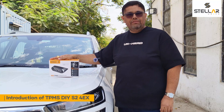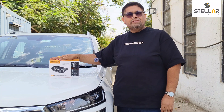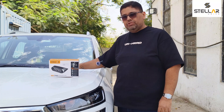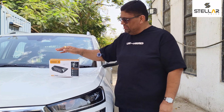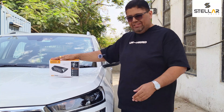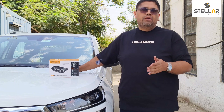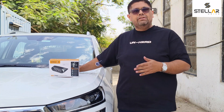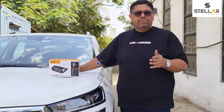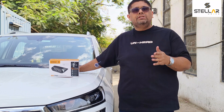Good morning friends! Today we have the Stella Drive S24X TPMS and we are going to have it installed on the Skoda Kushaq. This TPMS has four external sensors. First, I'll explain why we need a TPMS — it's a must-have security product for your car if you are going for a long drive or frequent drives. TPMS not only shows you tire temperature but also shows you tire pressure monitoring.